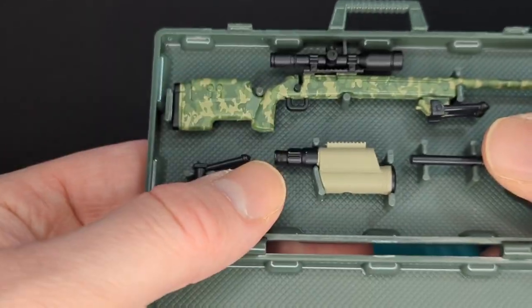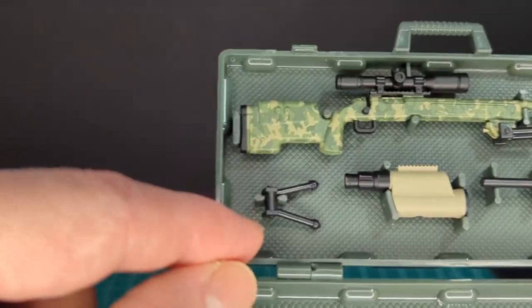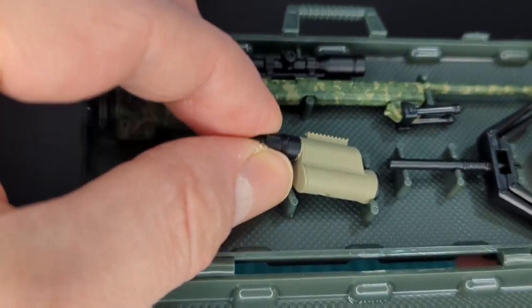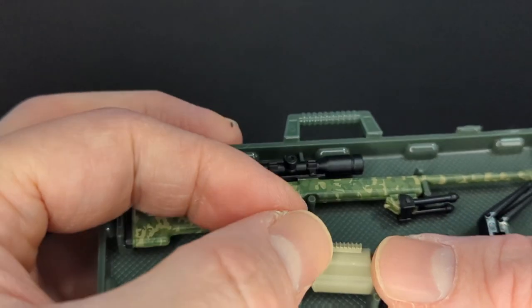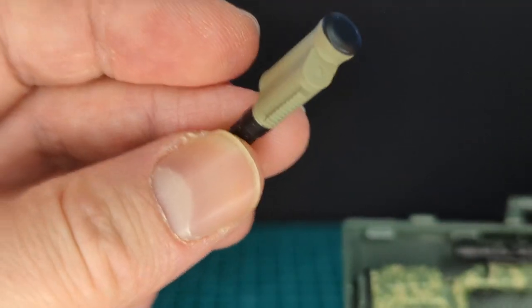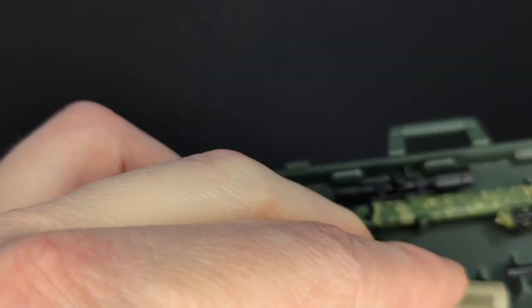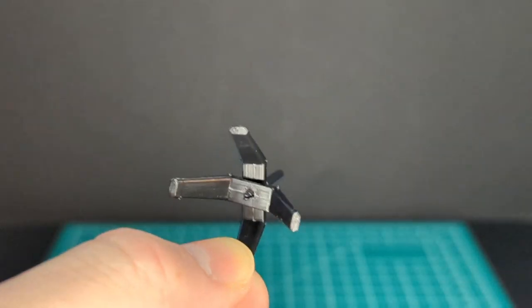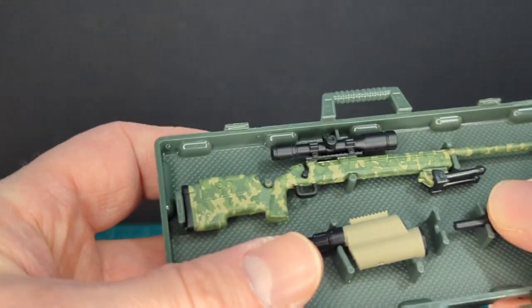The sniper rifle pegs in with friction between two bars on opposite sides of each other. You have another bipod that's open, and a spotter-type device — this is awesome. It's done in kind of a sandy desert color with a cover on the lens in black — very cool nice little detail. And we have this articulated bipod that looks really awesome — it opens and closes and fits right in.